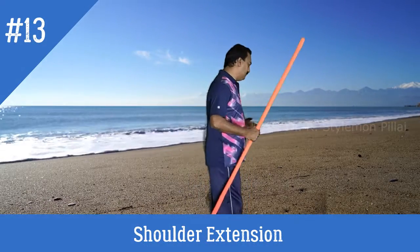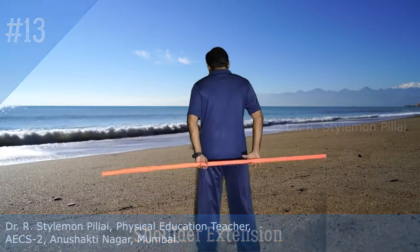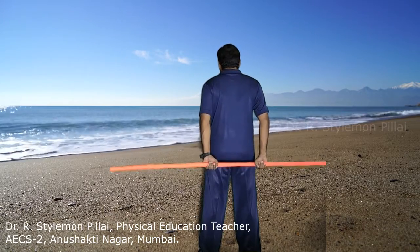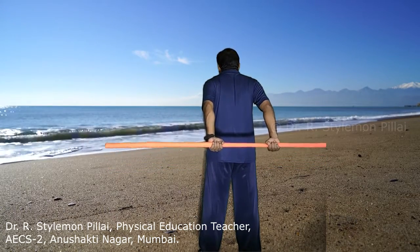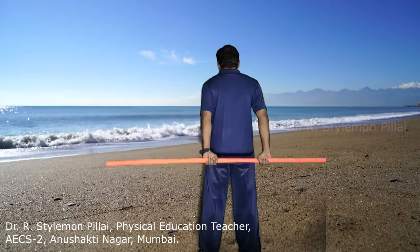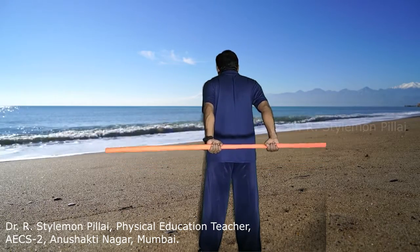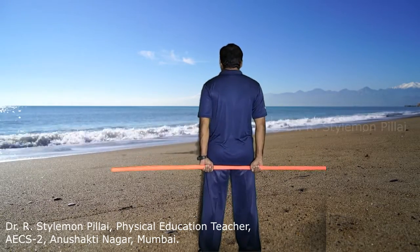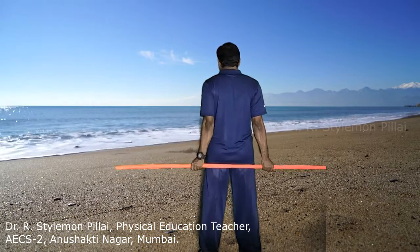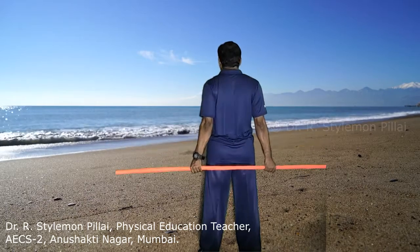The next exercise is shoulder extension. Hold the stick with an underhand grip. Slowly lift it backward and extend it backward — the upward movement should be quick and bring it down slowly. Again 5 to 8 repetitions. After that, switch to an overhand grip and again lift up, slowly bring it back.